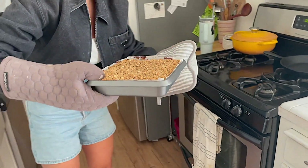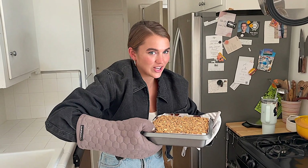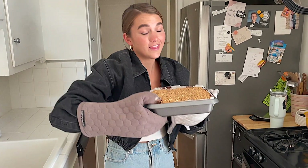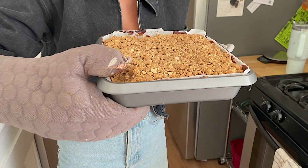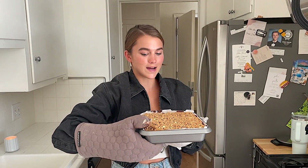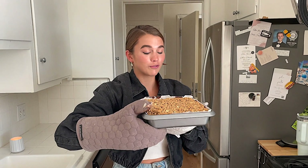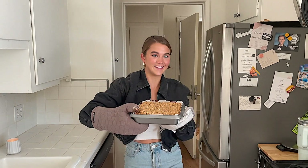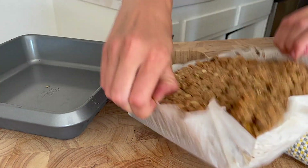Pumpkin cheesecake streusel! This needs to cool for four hours. I was gonna bring this to a dinner party tonight but it's not gonna be ready in time. I'm gonna let this cool for four hours and I'll probably cut into it tomorrow. Very exciting!